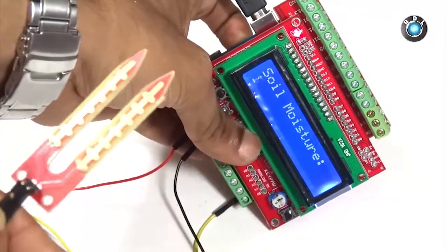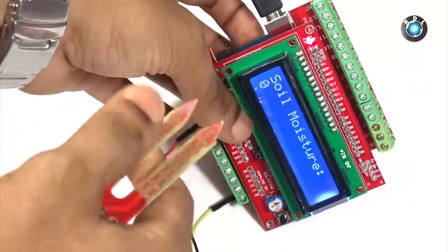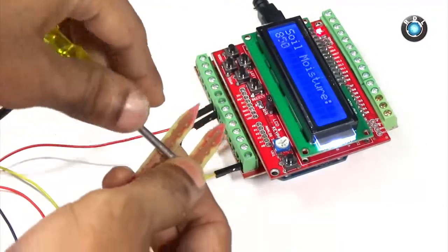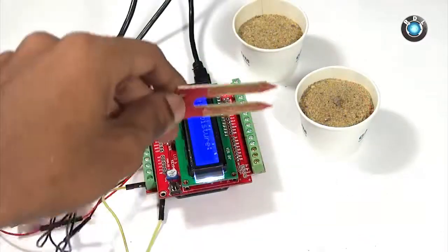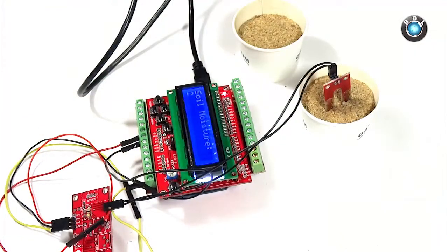Now if I place my fingers on the two electrodes, you can see the conductivity or the moisture contents of my hand displayed on the LCD. Now if I use a more conductive substance like this metal screwdriver, you can see a larger level of conduction across the electrodes. Here I have used some sand to demonstrate the conduction level, which changes when the moisture contents in the sand vary.